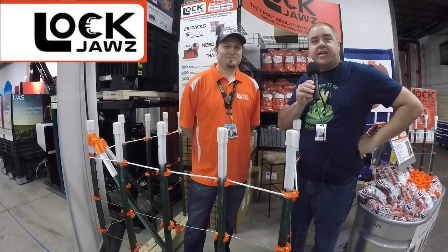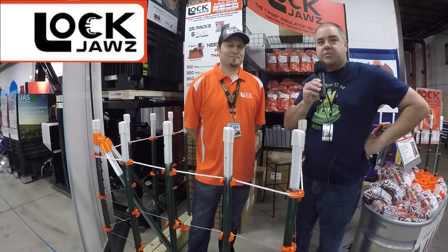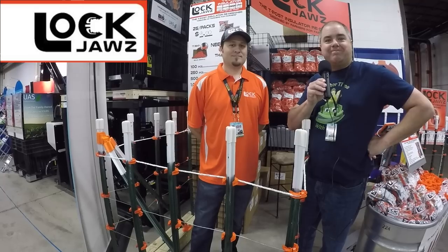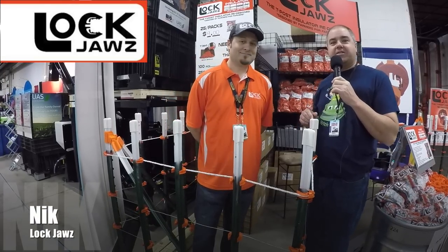One of my favorite things to see at the farm show and actually any show like this is some unique smaller products — things that solve real world problems but that you don't really think about on a daily basis. So we're here with Nick from Lock Jaws, and I think this is one of the coolest products I've ever seen. Nick, tell us about it.